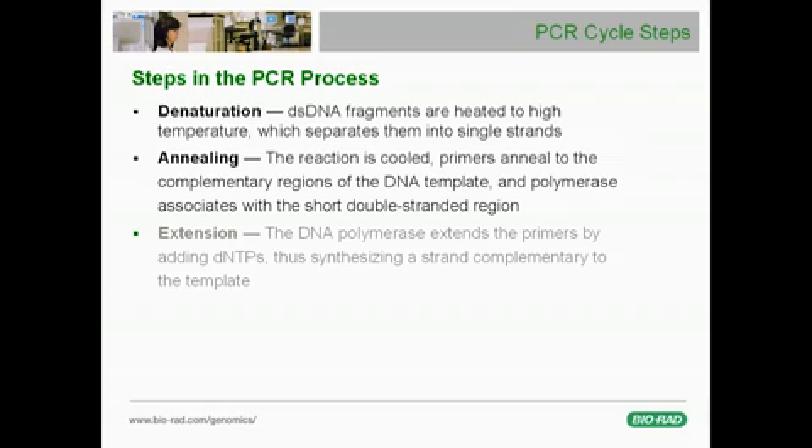Once the primers anneal to the template, DNA polymerase molecules attach and begin synthesis of the new strand in the last step, called the extension step. The polymerase extends the primers by adding dNTPs, thus creating a strand complementary to the template. In an efficient reaction, at the end of the extension step, there will be twice as many target DNA strands as there were at the beginning of the cycle.